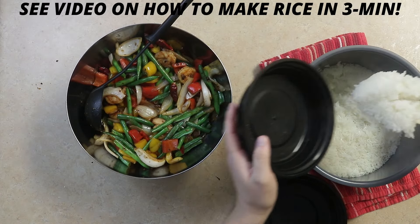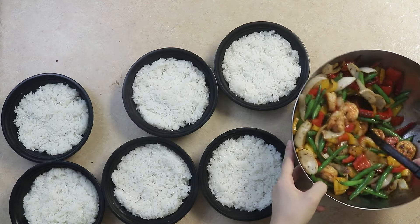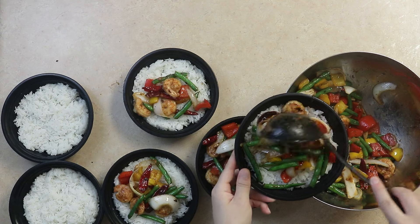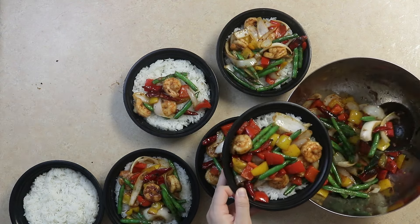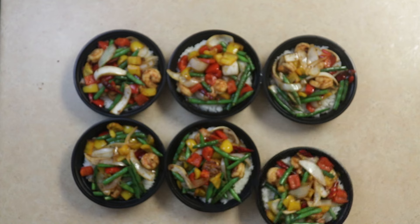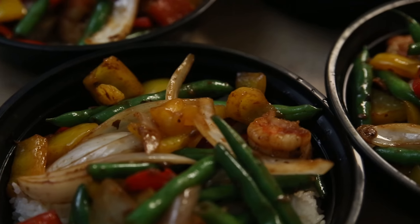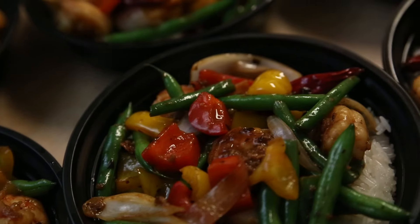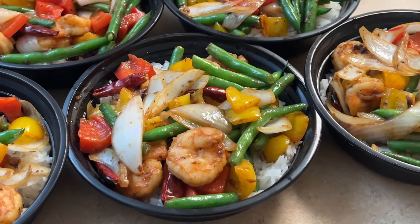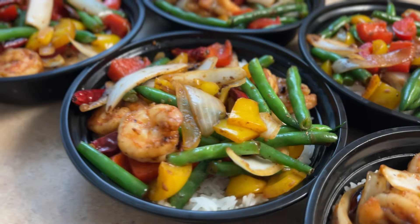Each bowl will get some rice and firecracker shrimp. Every bowl has a fantastic blend of color, spice, and flavor. These truly are just like the restaurant quality from Panda Express. Let me know what foods you want to see next in the comments below, and we'll see you then!